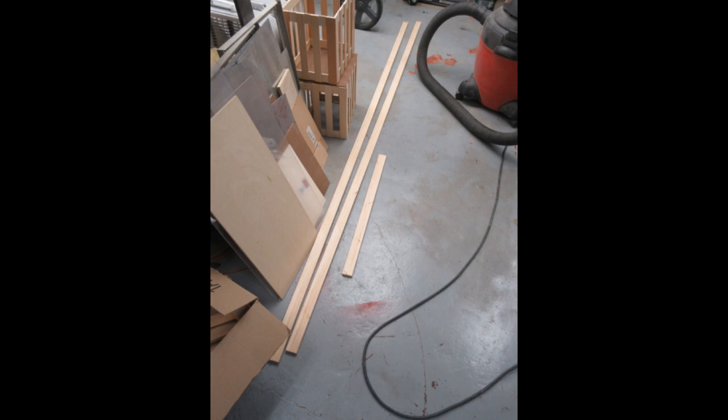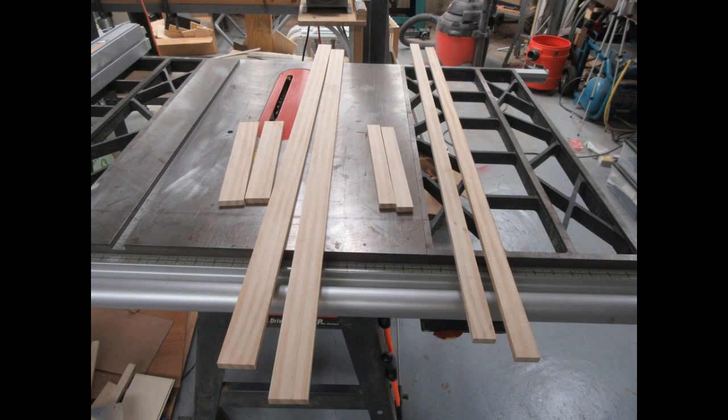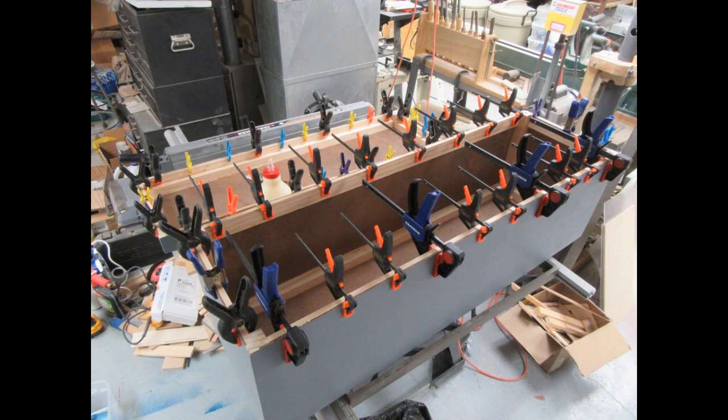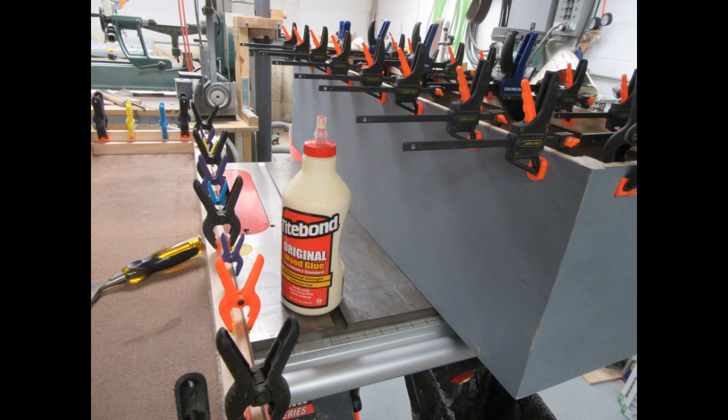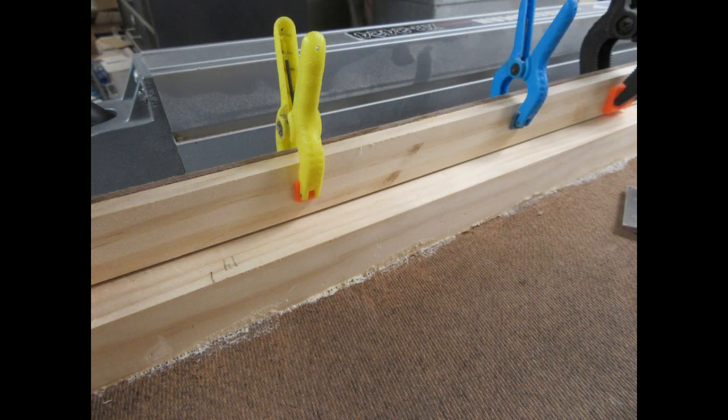I cut down the remaining select pine into three-eighths of an inch thick strips, then cut them to length with the miter saw to fit both the top and bottom halves of the case on all four cut edges. I just used regular wood glue to glue all the reinforcing strips to the masonite edges, and used my entire collection of spring clips and mini bar clamps to attach them, as shown in these pictures.